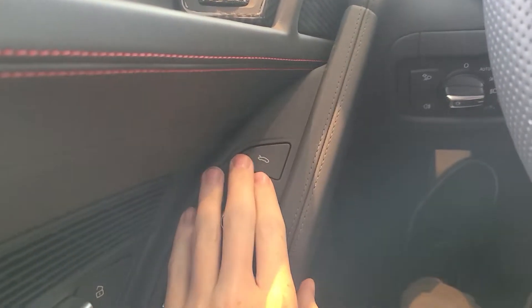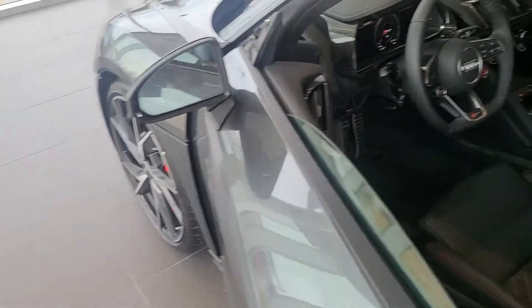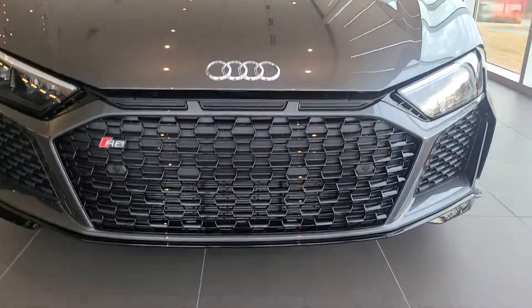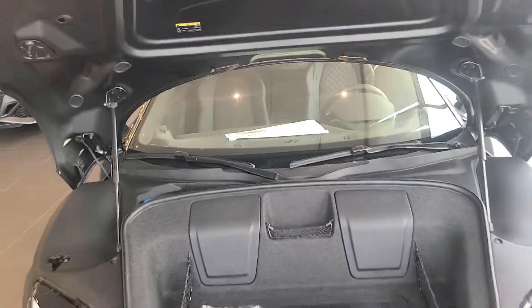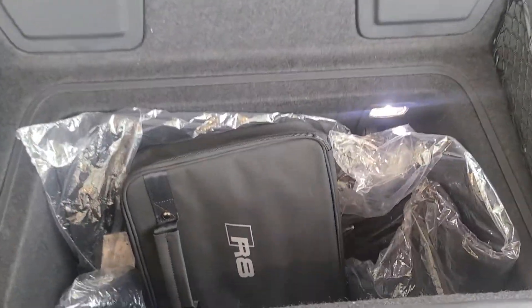Now let me show you the frunk. Here we go — there's our R8 bag.